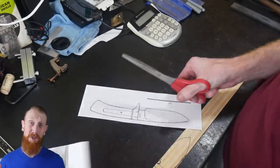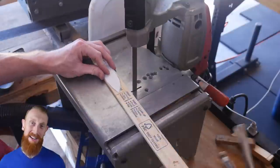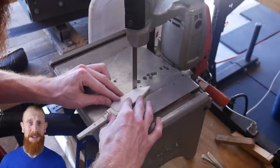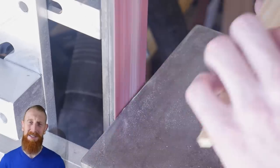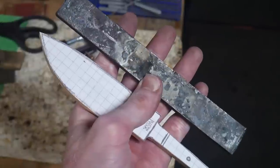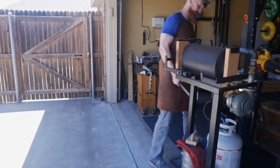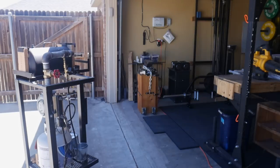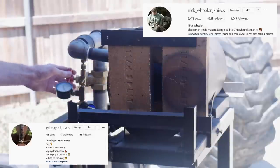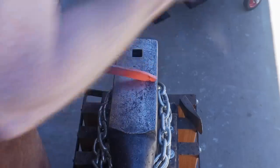Welcome back. I'm super excited to bring this video because this is my first forged hunter. This build took me a long time because I tried a ton of new things. This is something I've been wanting to do for a long time — forging a knife, especially a hidden tang knife. I've been looking up to greats like Kyle Royer and Nick Wheeler, watching their work, and it really inspired me to try forging some knives myself.